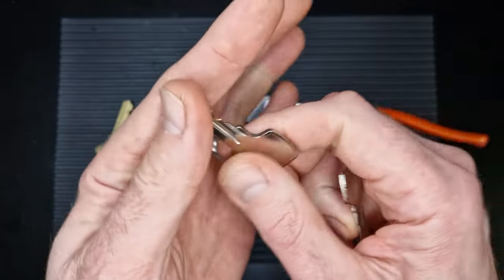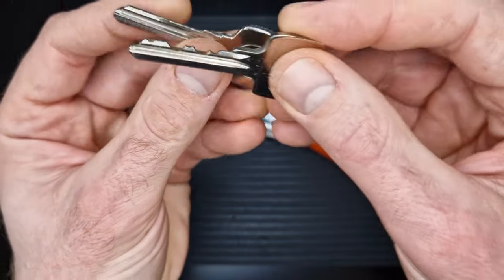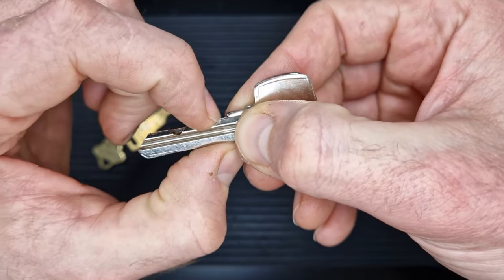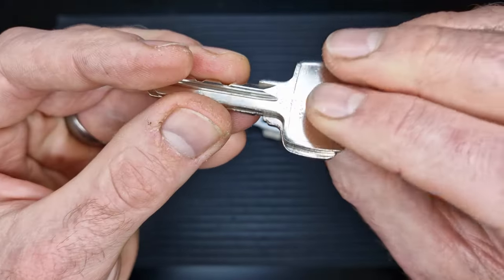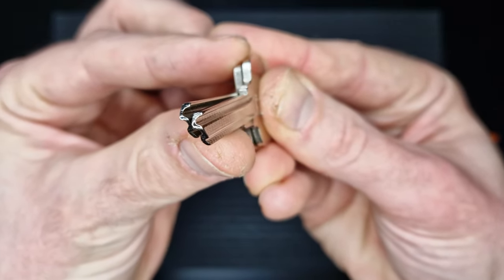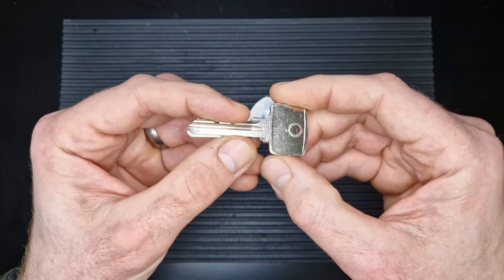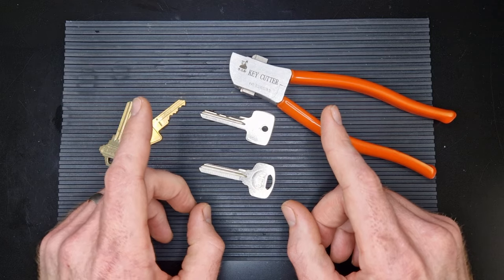I've got a key blank with no cuts and I want to duplicate this key because it has some nice bitting - perhaps I'll use the copy as a challenge lock key. We're going to place the blank underneath the original, line up the little nub which tells you how far the key goes in before stopping. If they're misaligned the cuts won't line up and the key won't work. It's also important to keep the bottoms of both keys perfectly level. I've got a set of mole grips to hold them together and we'll try cutting a Yale key.